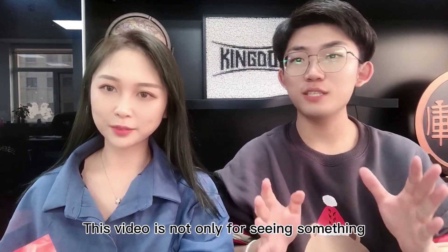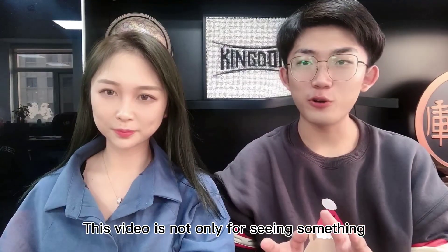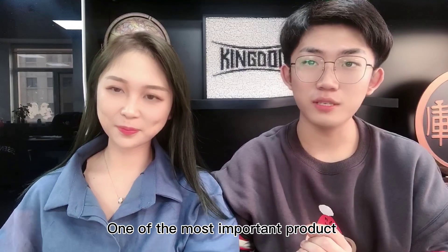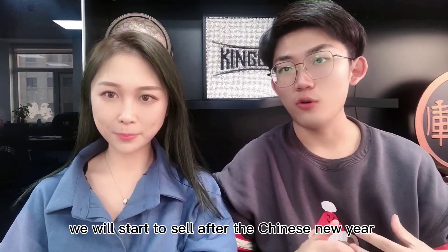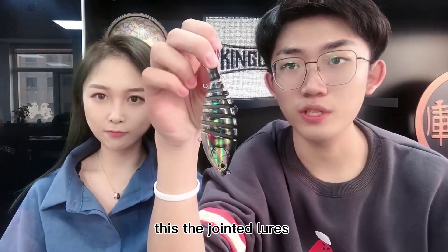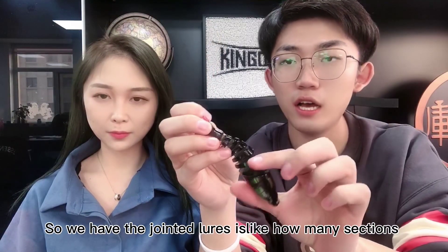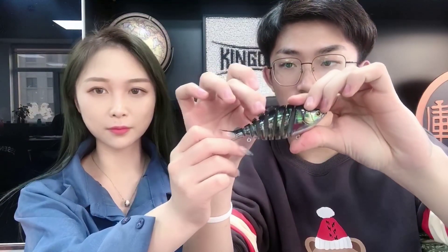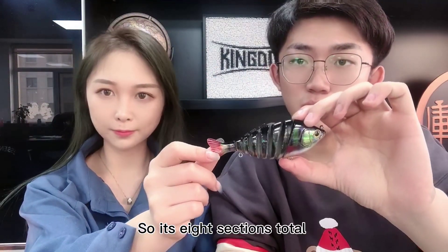This video is not only for saying something about the Chinese Spring Festival. One of the most important products we will start to sell after Chinese New Year is a jointed lure. I will show you a sample — it's like this. This is the jointed lure, and it has how many sections? One, two, three, four, five, six, seven, eight — so it's eight sections in total.